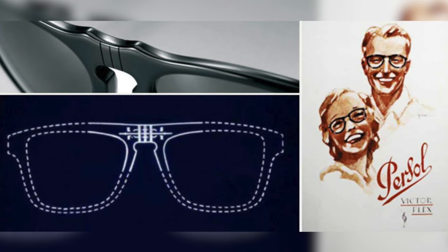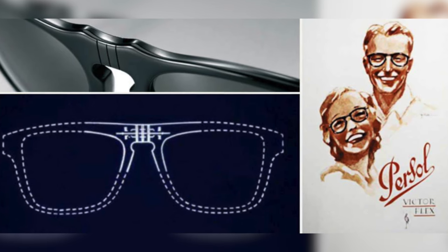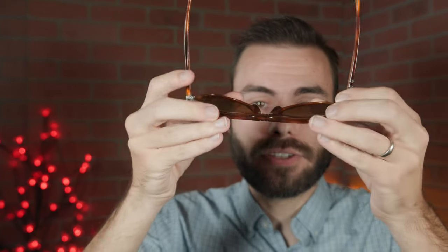He also invented the VictorFlex, which is a three-notch bridge system connected by one piece of metal through the acetate. The 649 I'm wearing also has the VictorFlex built in to this day. The VictorFlex adds a little bit of additional bend at the bridge, giving a perfect custom fit out of the box for almost anybody who wears these sunglasses.